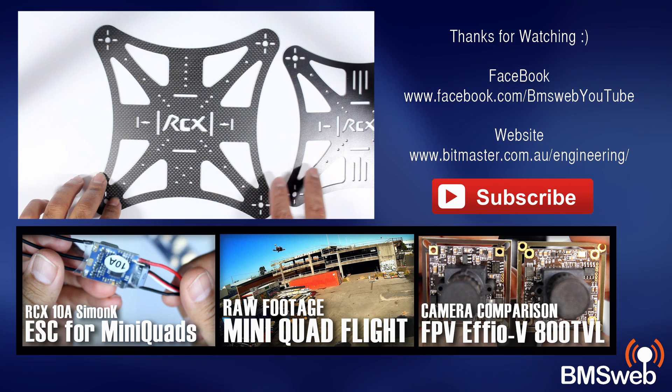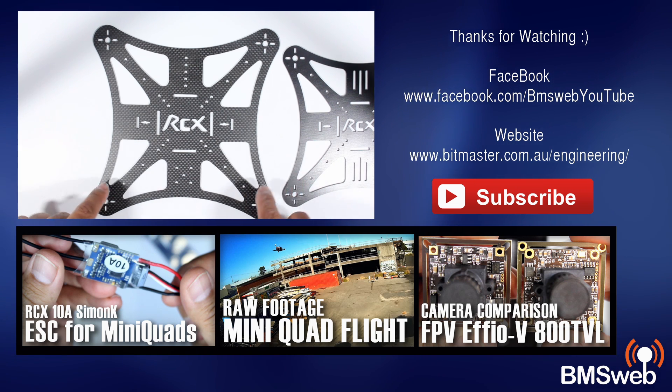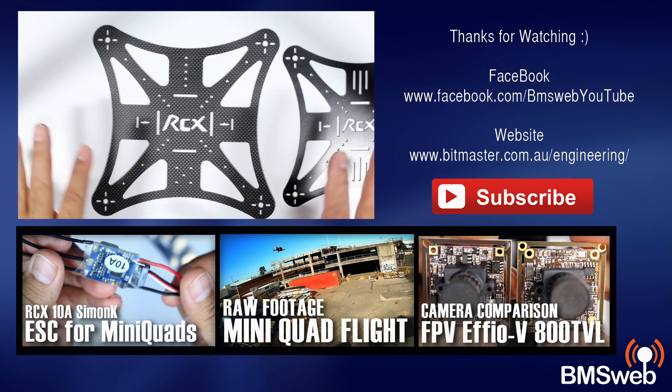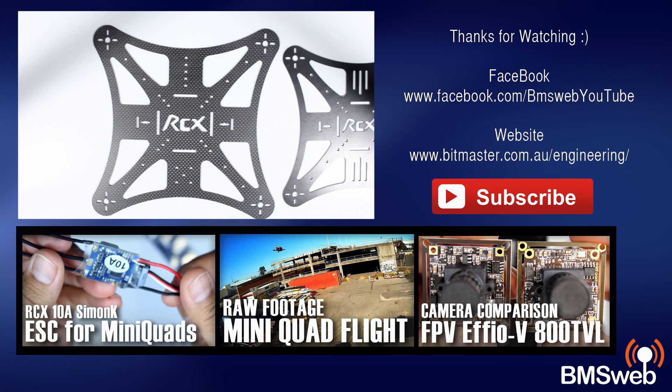I'll have a link in the description down below for both these frames, so be sure to check that out. If you're after something cheap just to get your gear on and get it going and test it all out, these frames look quite good.